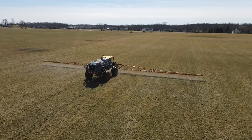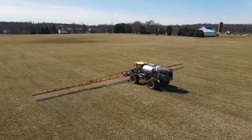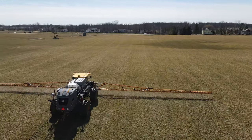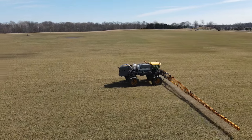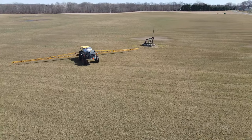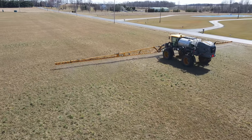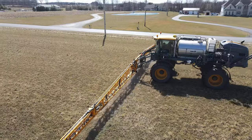He is spraying 20 gallons of 28% nitrogen on our alfalfa, orchard, and Timothy seedings. Last fall, right before we planted, we came on with a dry fertilizer application — a mix of 100 pounds of MAP, which is 11 units nitrogen and 52 units phosphorus, and then we also put on 200 pounds of 0-0-60, which would be 60 units of potash, for any of you number fanatics.